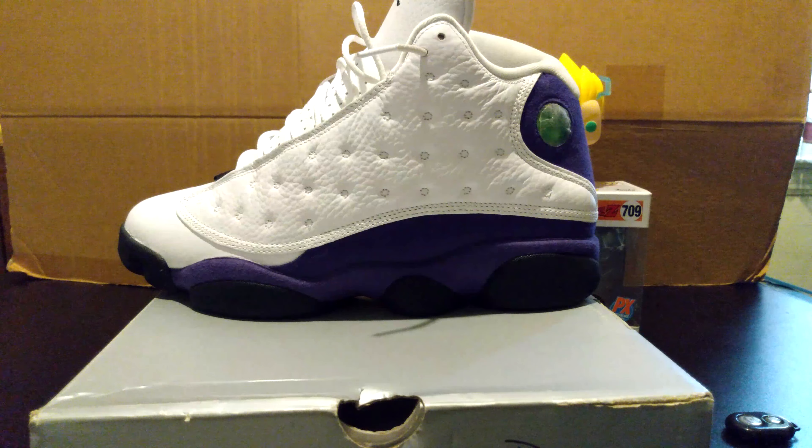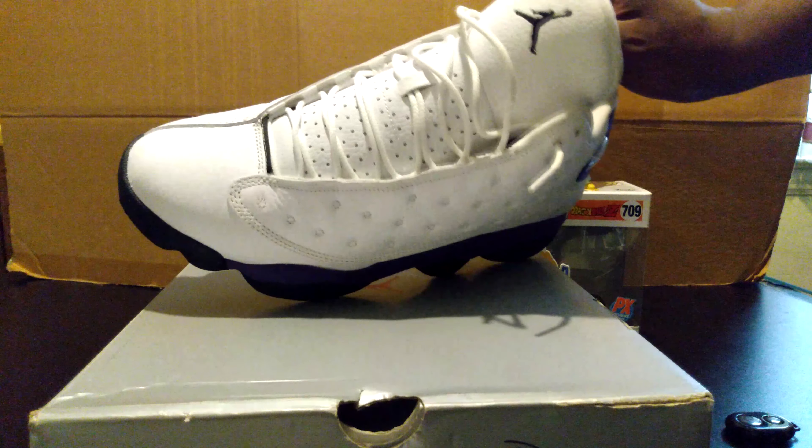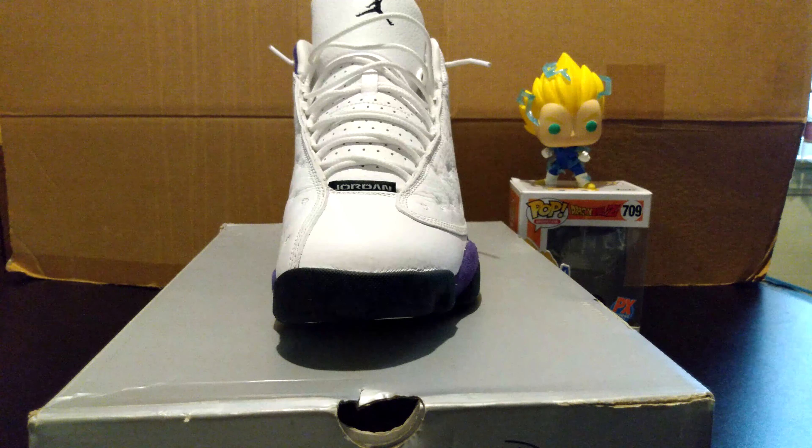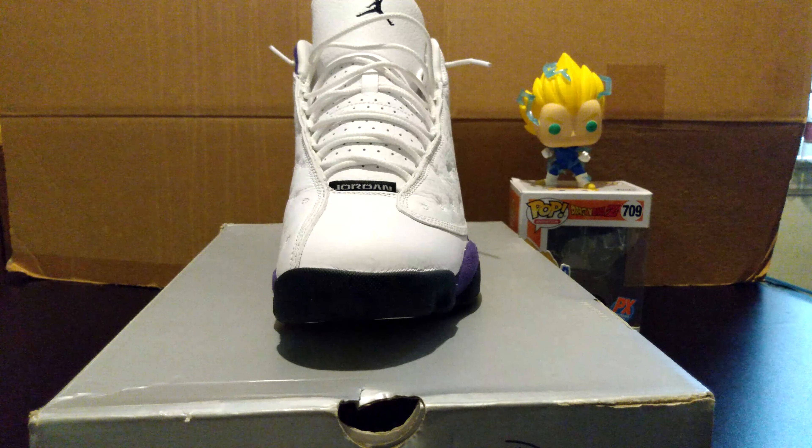I love this type of Jordan 13. Now that I keep the soul shields in there, you guys can see that my toe box is good. It's one of my favorite Jordans. I'm going to be getting more of the Jordan 13 as I said, because I'm moving away from the 5. But let's get to the next shoe.